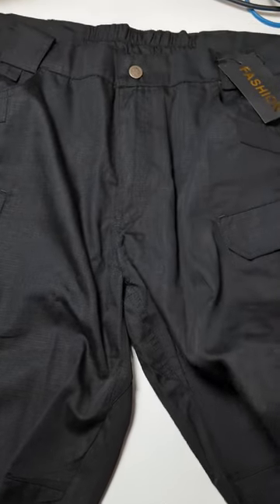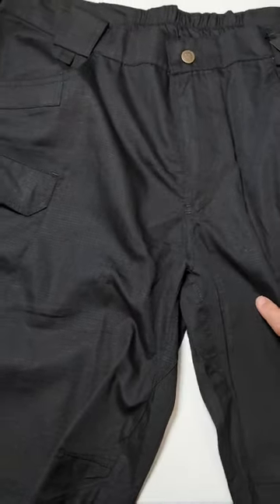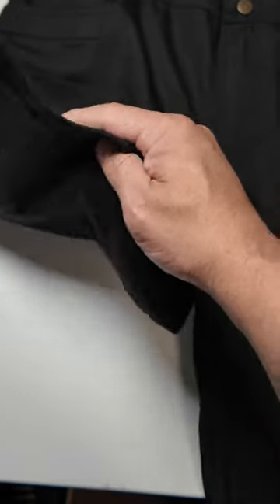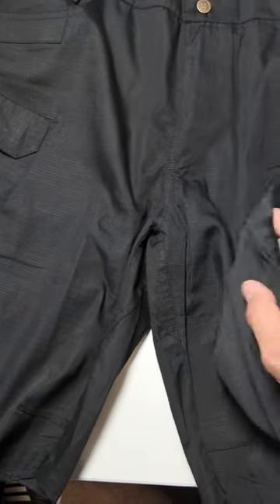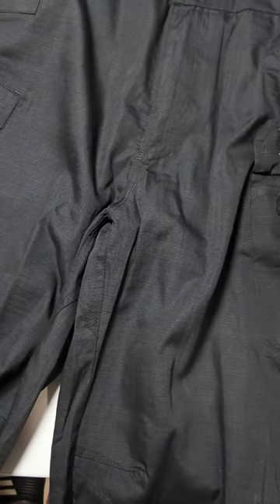Today we're going to look at cargo shorts. These shorts are perfect if you're going to start working out, walking, taking a hike, or maybe camping, and you don't want to wear thick pants. This is our mosquito repellent — we want to make sure they're thick enough so if you take a long walk, you don't get bites. Just make sure you take your repellent.